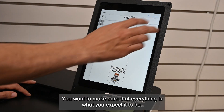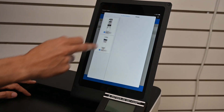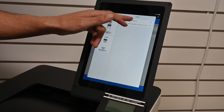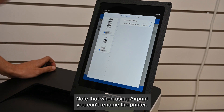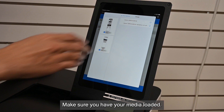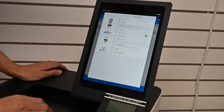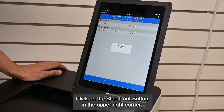This is your last check before you hit Print. You want to make sure that everything is what you expect it to be. When setting up the printer for the first time, the device may see other printers on the network. Be sure to click on the Canon model. Note that when using AirPrint, you can't rename the printer. You are now ready to print. Make sure you have your media loaded. Check that Print in Color is chosen and Double Sided is turned off. Click on the blue Print button in the upper right corner.